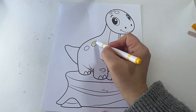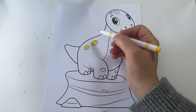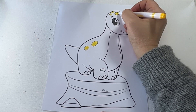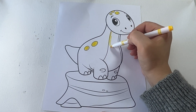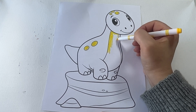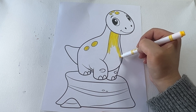We will start with the yellow color. The yellow color.